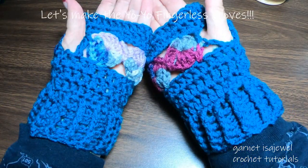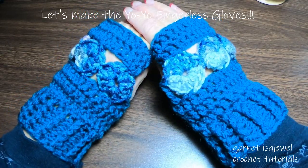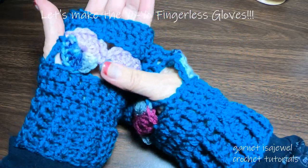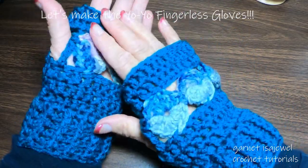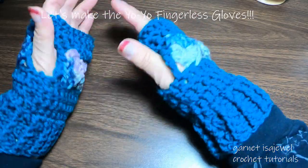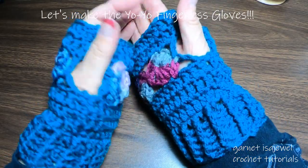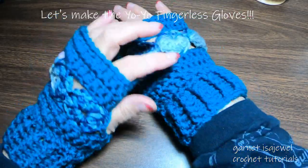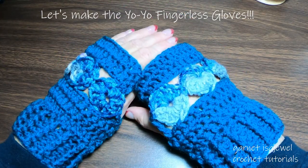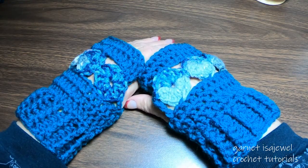Hello and welcome to this fingerless glove tutorial. In this tutorial I will show you how to make these gloves step by step. They are so cute with the little yo-yos in them. We have a small slot here for your thumbs and ribbing for cuffs. Come join me as we make our fingerless gloves together.